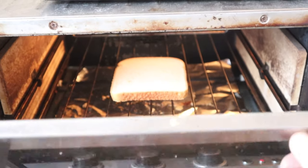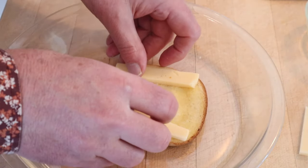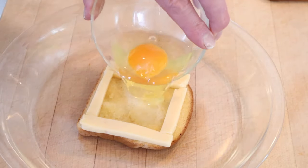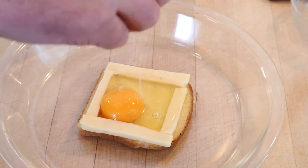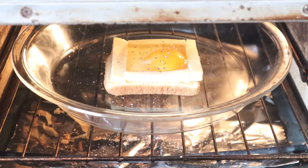First thing we gotta do: toast some bread on one side. Now we butter the untoasted side. Now we put on four strips of Swiss cheese to form a frame, and in the middle we put an egg. It's in a pie plate because it is going to flow over. Salt, pepper, then into a 400 degree oven for 15 minutes or until it's set.